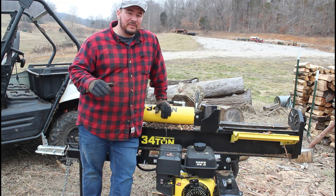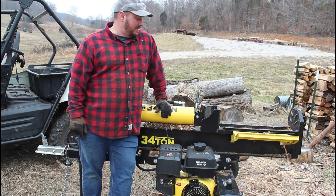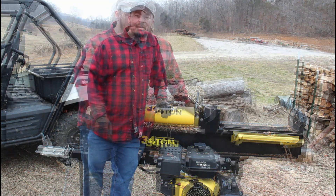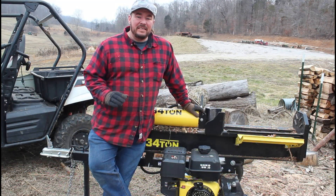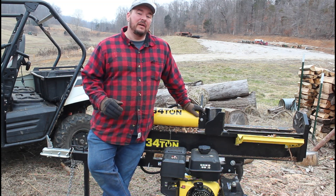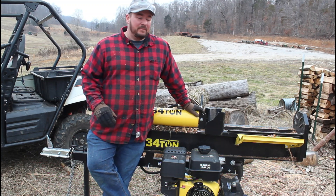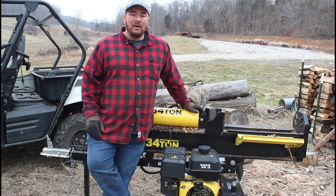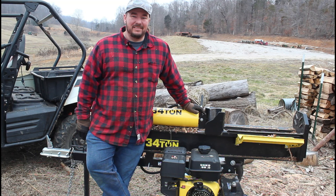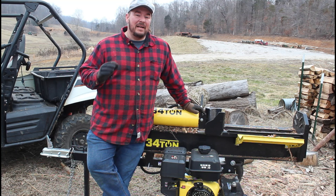Ordering from V Power Equipment was super simple — this thing was about 30 bucks and it shipped here in less than a week, which is great because I need to get this thing back up and running and make myself some money. There you have it folks — a simple and easy installation of the V Power Equipment pull start for a Champion 34-ton log splitter, so easy even I can do it. If you have any technical questions, probably better off going elsewhere — I'm not a mechanic, this is about the extent of my knowledge. Thank you all for watching, stay tuned to Hawkman Outdoors for more exciting outdoor adventures.